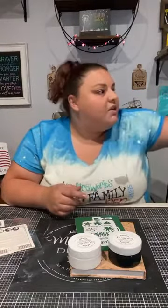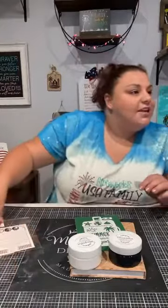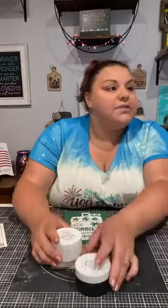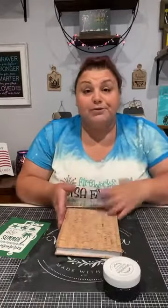Throw me some hearts if you think white, some wow faces if you think black. Teresa says black, Brenda says black — so it sounds like black is going to be the winner. This is our coal black ink. I'm using ink because this is corkboard and I can heat set it, so if she gets it wet it's not going to be an issue as far as the design coming off.